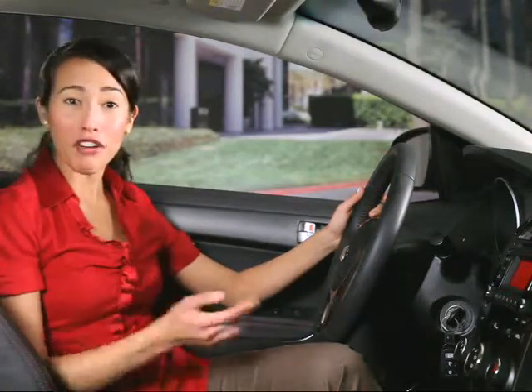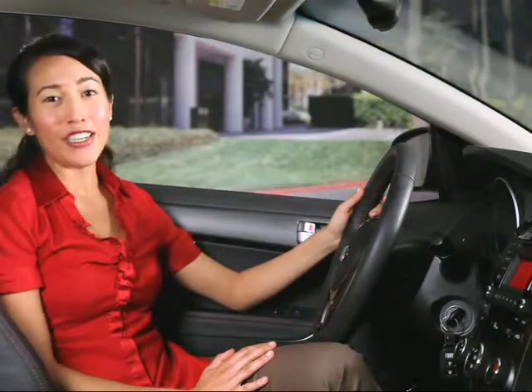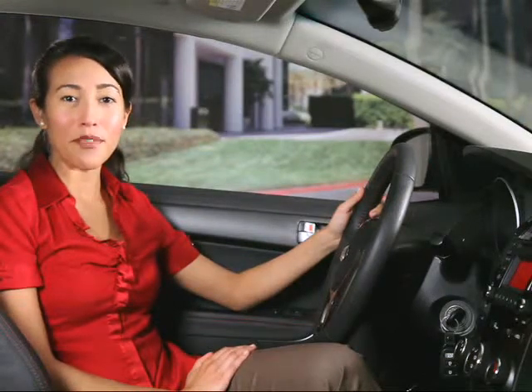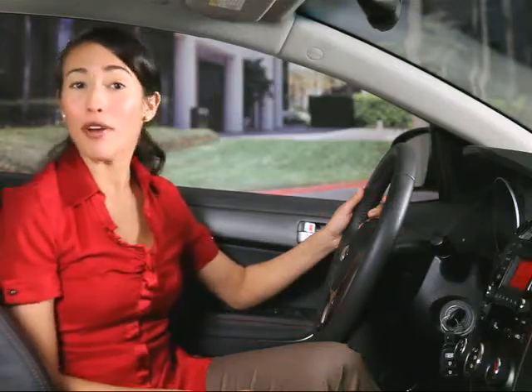Let's say that you and a friend have paired your phones to the system. You're both riding in your Kia, you make a few hands-free calls, and now your friend wants to make a few calls. To have Kia's system switch to your friend's phone, it's real simple — you just have to select your friend's phone in the system. Here's how: press the setup key.